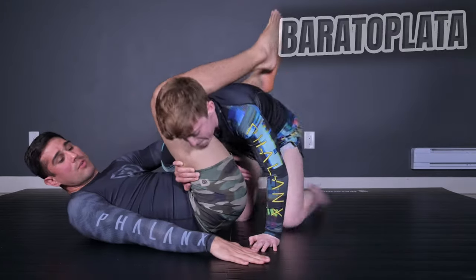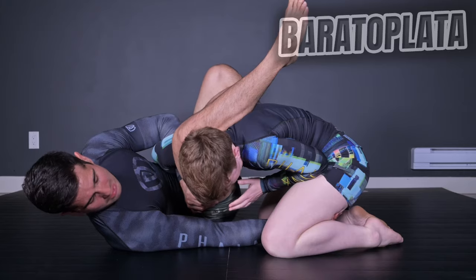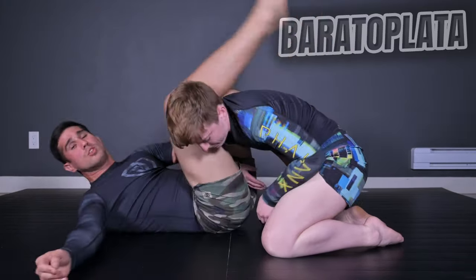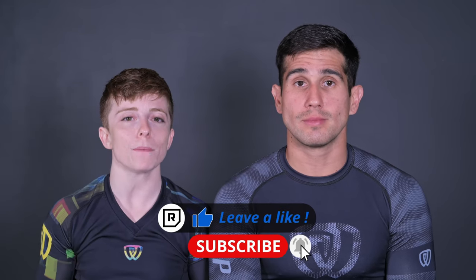Let's move here a little bit so most people can see my hips. Look — I hold, and here I can also sometimes hold more points just to help me. Look at my hips until I get my Baracoplata. Thank you so much for watching the video. If you want to see more techniques explained in the same style, let us know in the comments what you want to see next. See you in the next video.